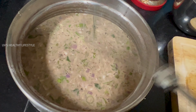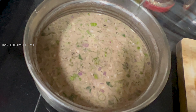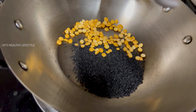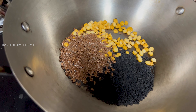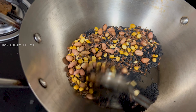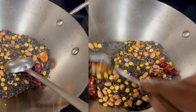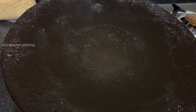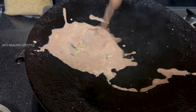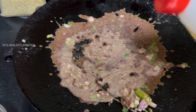We have a different seeds chutney. This is a very easy and healthy chutney. We add 2 tablespoons of chutney base, along with olive oil — about 1 tablespoon to start.